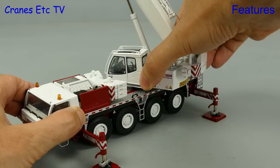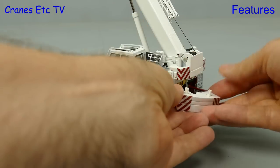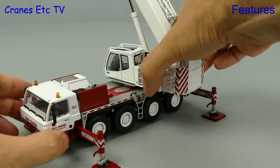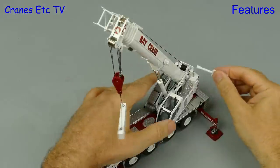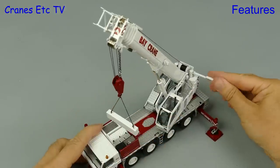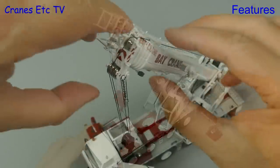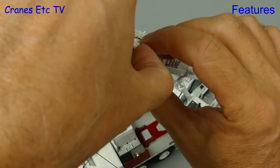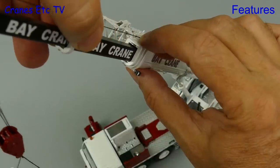Next we need to add the counterweight to the back of the crane, but because of the connection tabs we can't rotate the crane onto the counterweight like the real crane would, so we need some giant hand assist cranes to attach the counterweight. It clips into place nicely and then we can rotate and use the crane. The model features a working winch and to operate it you use a key on the drum, and it has got some friction so it will hold a load. For extra reach we can extend the boom by pulling out the sections. There's enough friction to stop them slipping back down, but not too much that you can't actually pull the sections out.